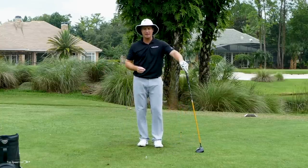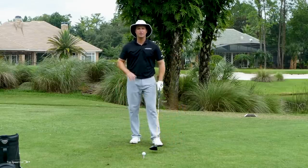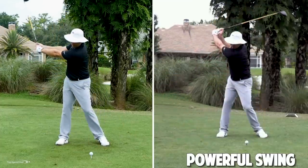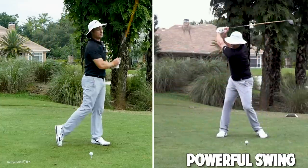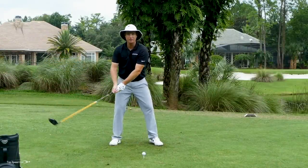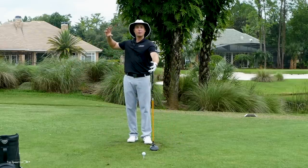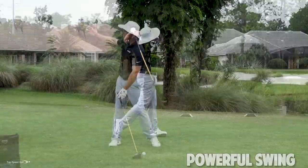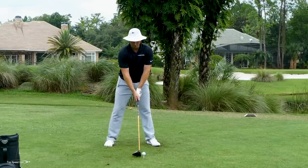Once you've got that snap of speed at contact, let's build that out into more of a full swing. I'm going to have that same feeling — as I make my backswing, big shoulder turn all the way to the top, not setting my wrists really early, letting it stay nice and wide, then narrowing that up to get the lag, and right through contact that's when I'm going to turn on the speed. The reason this drill works is that with a short backswing, I don't have time to cast, so I really have to build that lag and rip through the ball.